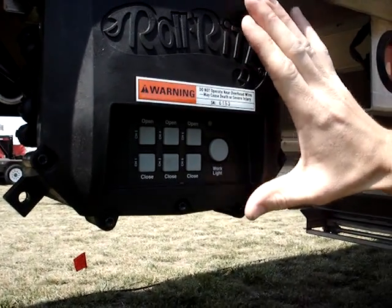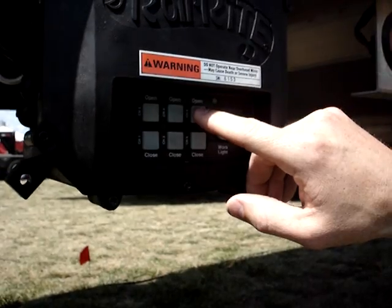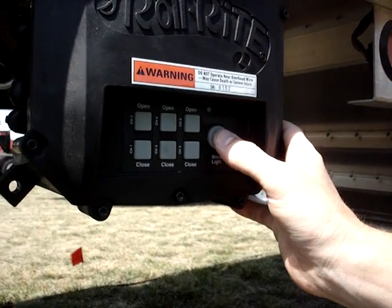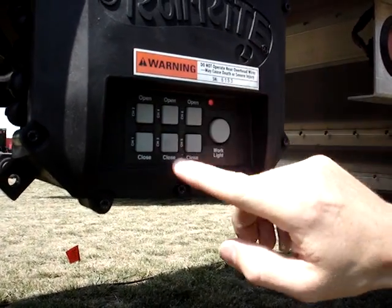On this particular trailer, the hopper doors are on circuits two and three, so we're going to want to turn on limit switches three, four, five, and six. To do that, I'm going to push this button and release it six times, at which point the light's going to flash and then go solid red. While it's solid red, we're going to push button three.